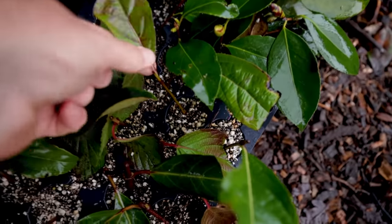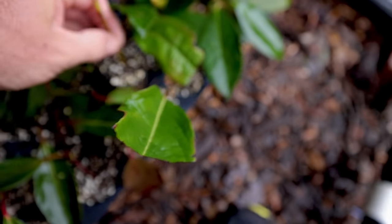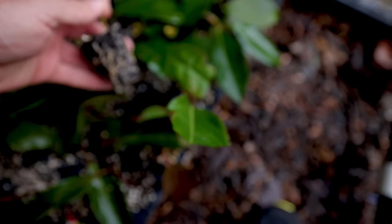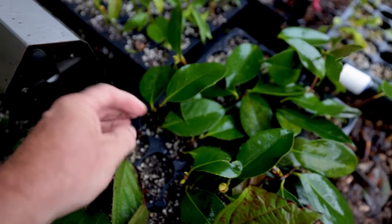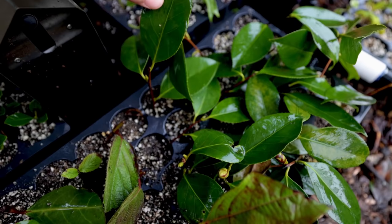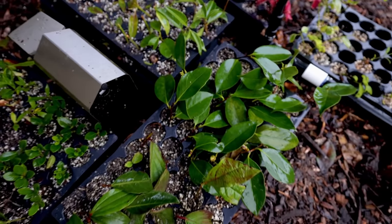So all of my viburnum varieties — there's viburnum nudum right here. Let me pull that one out just so we can look at it as well. The one plant that we don't want to disturb are these camellias. They are rooted, and actually rooted pretty well — better than I actually thought. I thought that would tug out of there, but I'm not going to mess with my camellias.